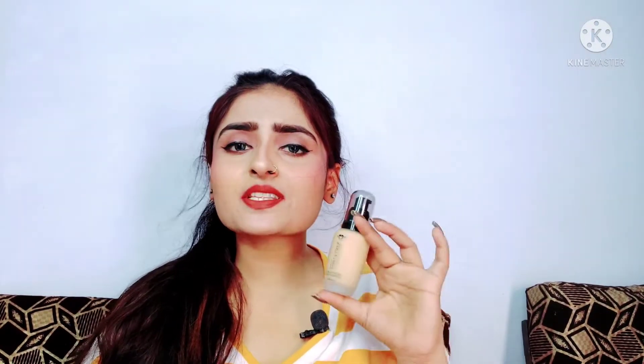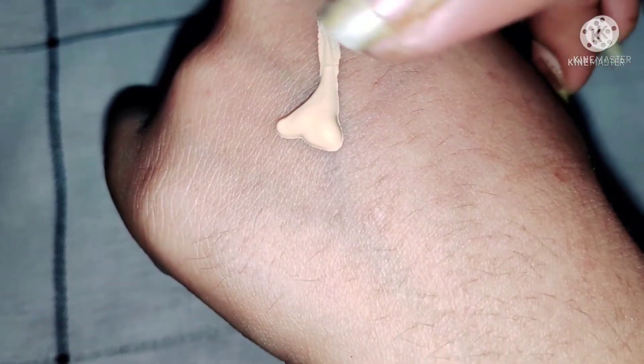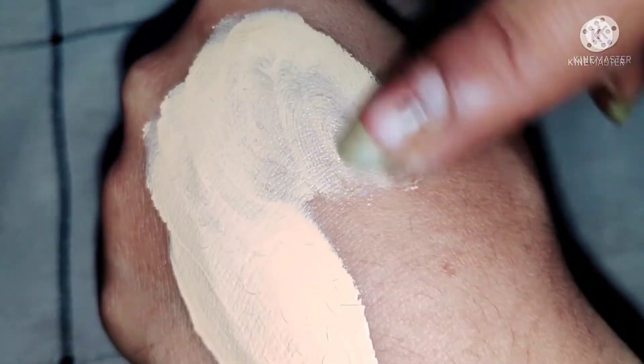This foundation, I really liked it. The main reason is that it works very well for dry skin, and my skin is extremely dry. It gives a very good finish. The coverage is medium to high — I would say it's high. And it stays on your face safely for 12 to 14 hours without any kind of cakeiness.